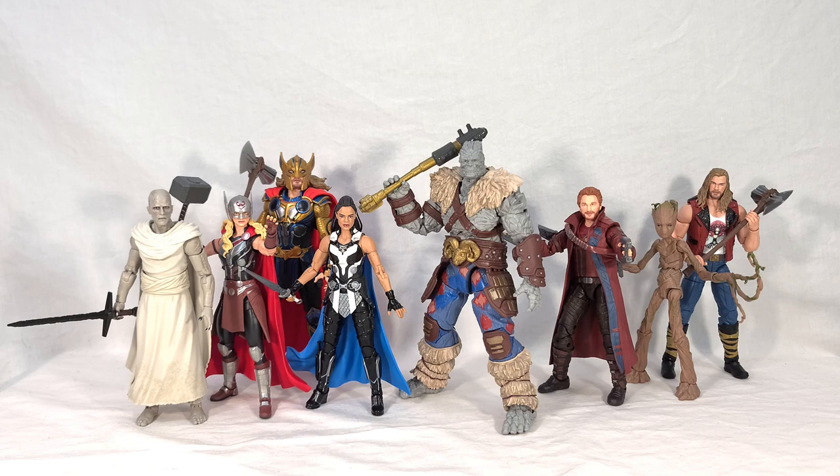The Build-A-Figure is something quite nice — again, not the most amazing, not the most exciting, not my favorite, but he is a good Build-A-Figure. He's got great posability, even down to the double bend in the knees and elbows, and he has an accessory. My only issue with Korg is the lack of a paint wash on his skin — I really think that would have gone a long way in helping him look that much more premium. But he's still decent for what we pay for all this. As an overall wave, I'm more or less satisfied, and I like having this cast of characters for the upcoming movie.